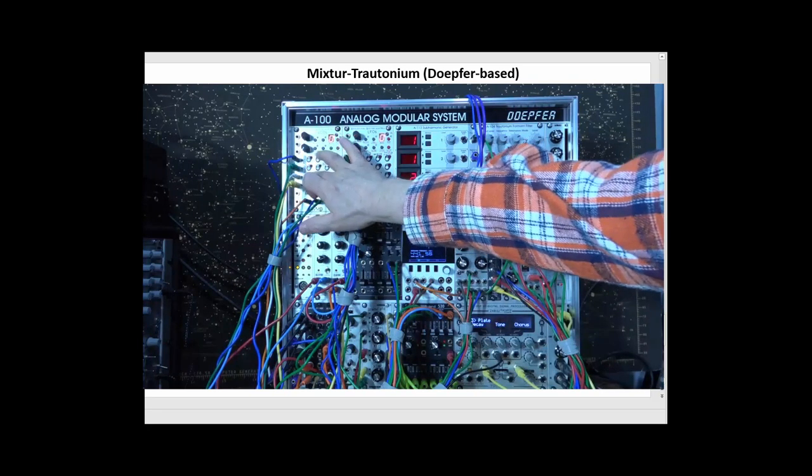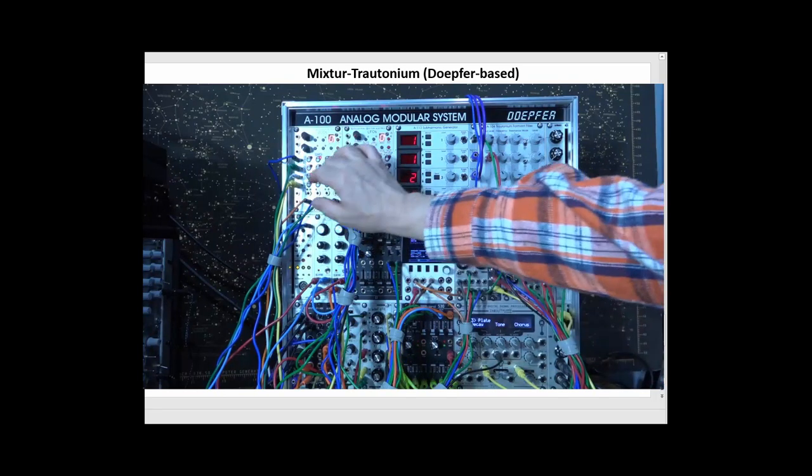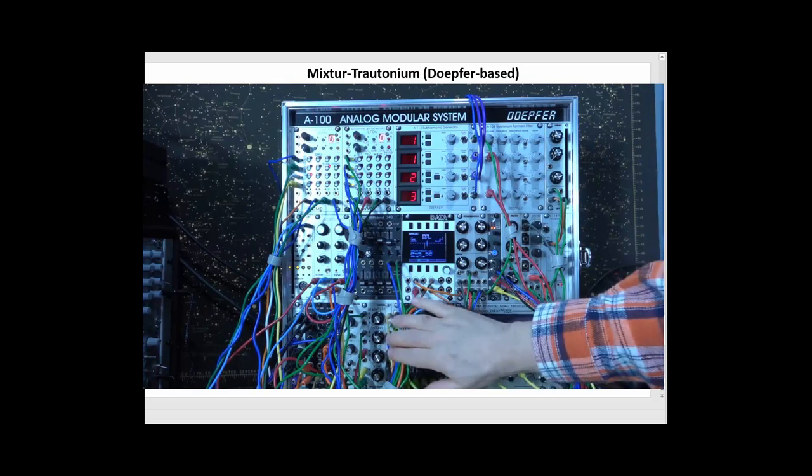What I can do then is put that back on the Continuum pressure envelope. Let's say I want to bring in my side oscillator now — I'll take out the subharmonic generator, and now I've got side oscillators coming in.